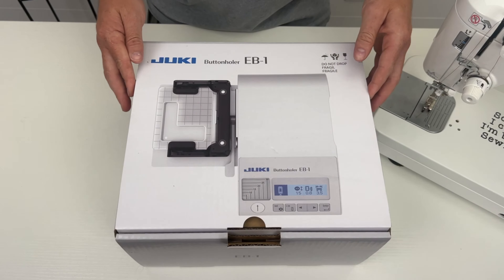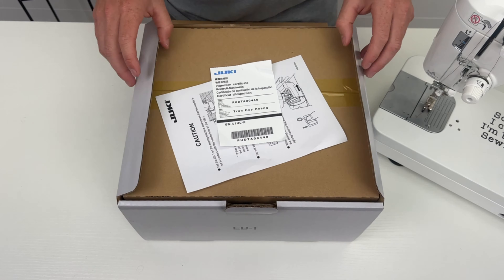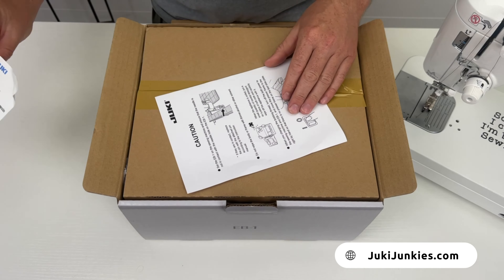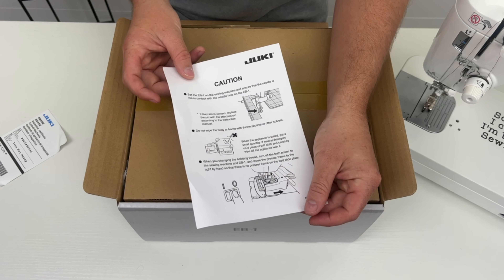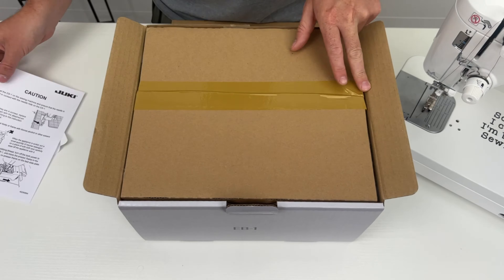The first thing you're going to notice is the box they ship it in is very nice, and you're going to want to keep the box because it's actually nice to house the unit when you're not using it to keep it nice and safe. The first thing we have here is your serial number and your warranty registration card. Next is a little caution paper telling you all of the cautions to be aware of — not dropping oil on the computerized function and all those things.